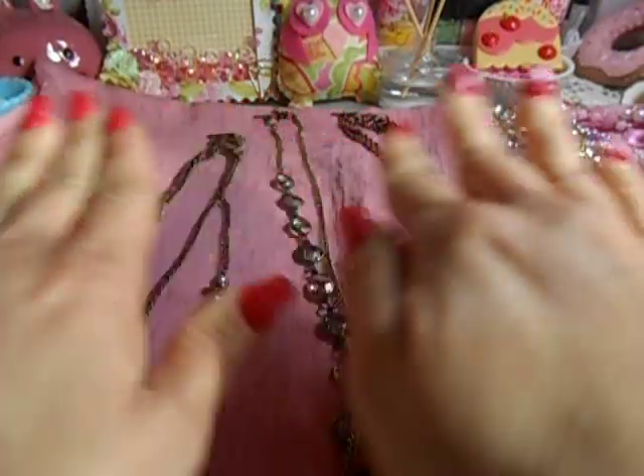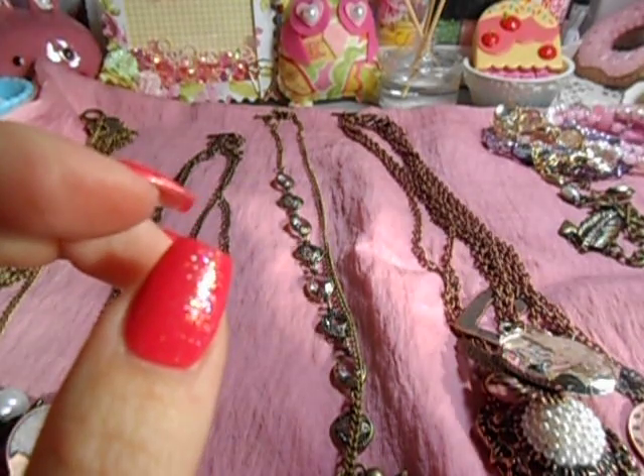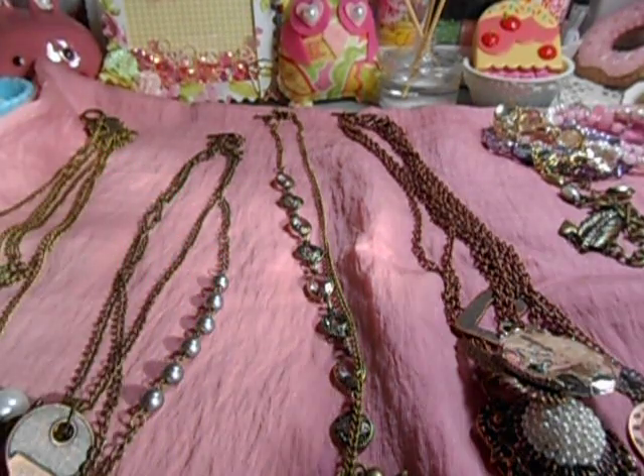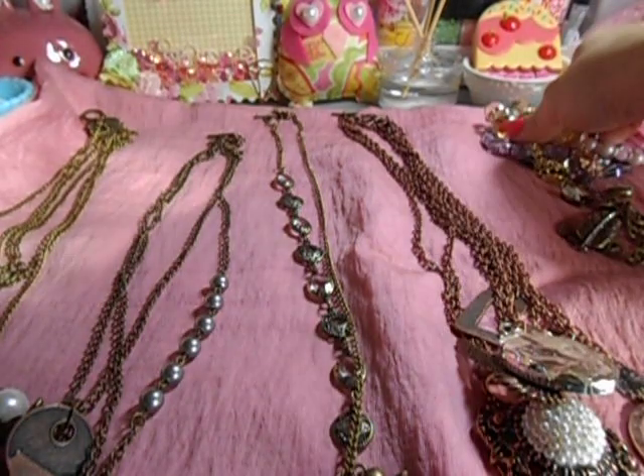Hey divas and gents, I'm coming to you with a jewelry video. So there will be just jewelry — that's all I'm showing today. There are a couple more videos literally coming back to back that I want to hurry up and get done, so let me just dive in.